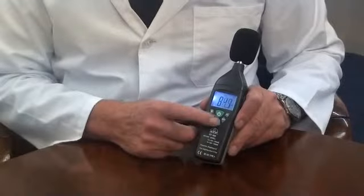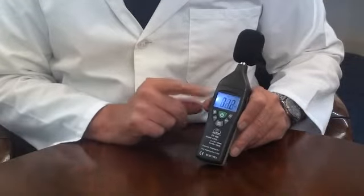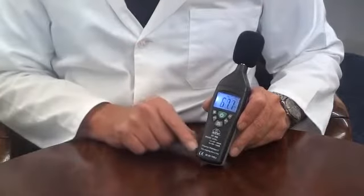There is a data hold function. By selecting this, the current reading will be frozen on the display, even if the measured values change.